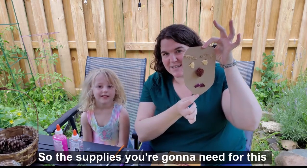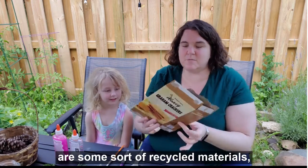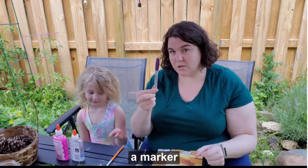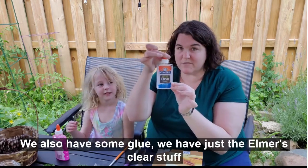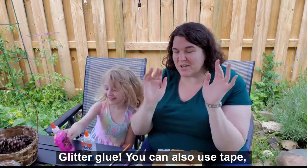The supplies you're going to need for this are some sort of recycled material, a pair of scissors, a marker, a paintbrush if you want to paint, and we also have some glue — just the Elmer's clear stuff — and glitter glue.